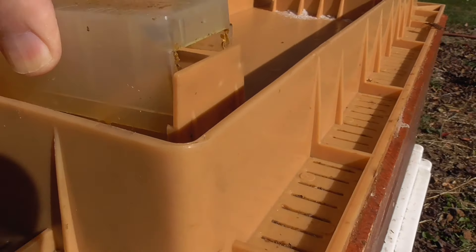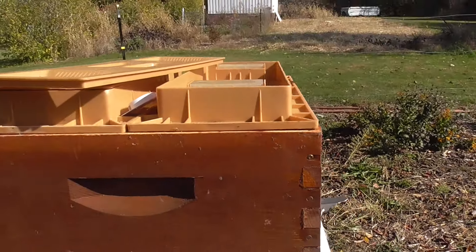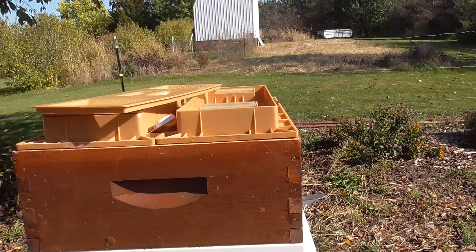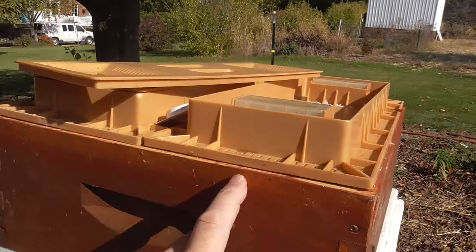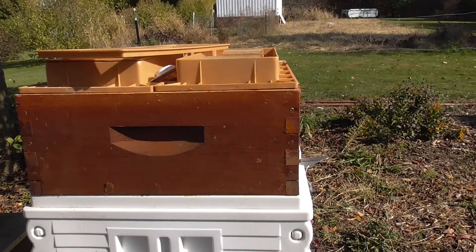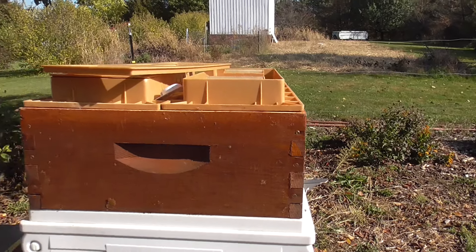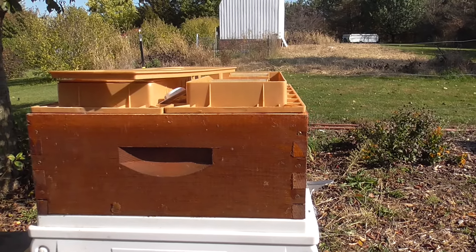Oh, there was one in there. Sorry, buddy. These feeders are from Apimaye. You can see they fit wooden hives, and they also fit the Apimaye beehives. What's nice is you can open it up and put food in either side during the winter if you want.